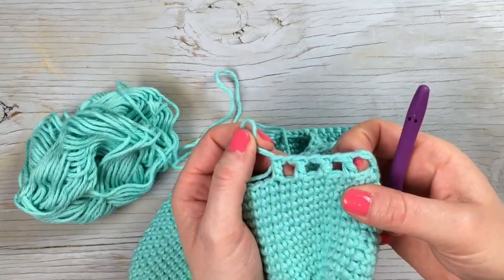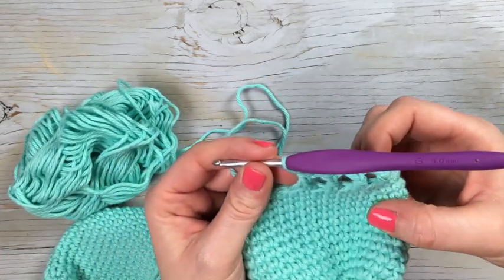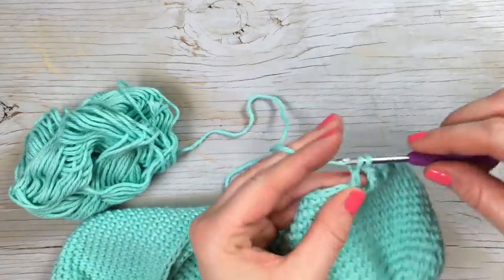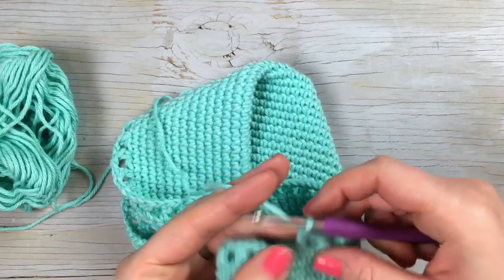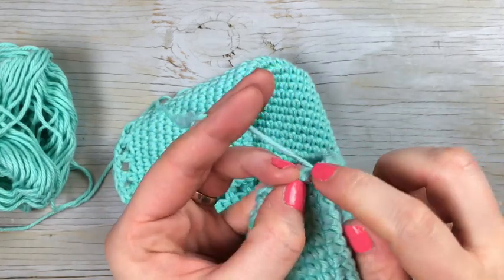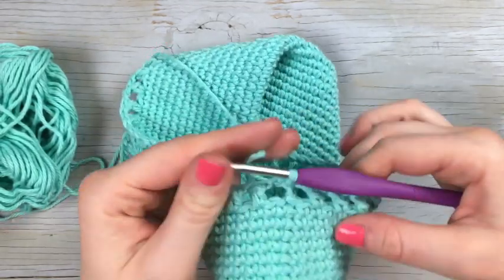You're going to make this square hole pattern all the way around and work that for two rounds — rounds 14 and 15. When you reach the beginning, skip that last stitch, chain one, and then slip stitch into the second chain of your starting chain three. That completes the round.